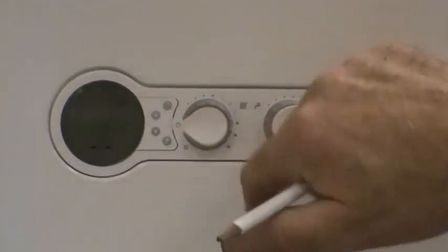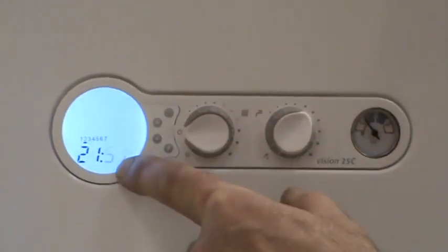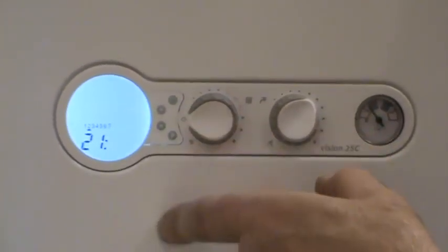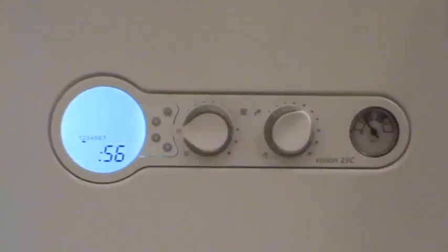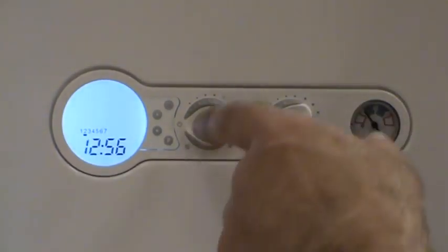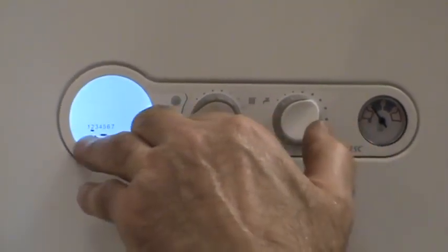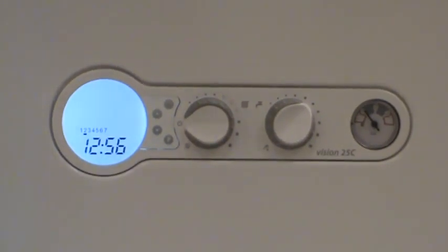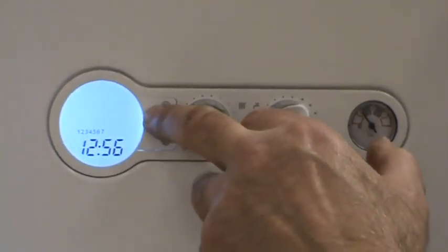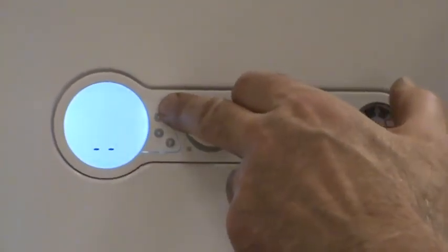To set the clock, press and hold the clock button for three seconds until the clock appears. Minutes will be flashing — press the up button to adjust the minutes to the correct time. Once you've set minutes, press clock again; hours will be flashing. Press the up or down button to change the hours. When you've set minutes and hours, press the clock button again and a small cursor will flash underneath 1 to 7 above the time icon — now you can tell the boiler what day of the week it is. For example, if today is Wednesday, use the buttons to navigate to Wednesday, then press clock. The clock is set and the display returns to standby.